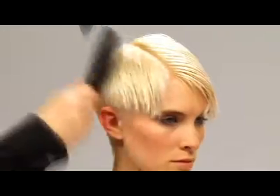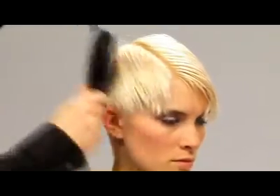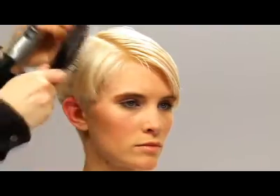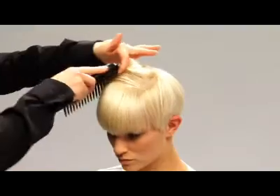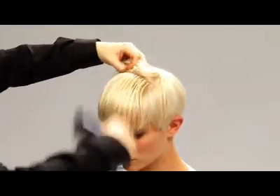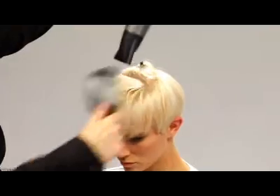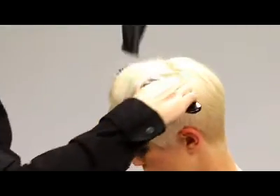Dry the hair from mid-length to ends by placing the brush underneath the hair. Hold it taut while blow drying from above. Move slowly towards the ends with the brush and dryer. It's best to flat wrap in sections. Just repeat this process on the top, back and sides of your head until all of your hair is straight and dry.